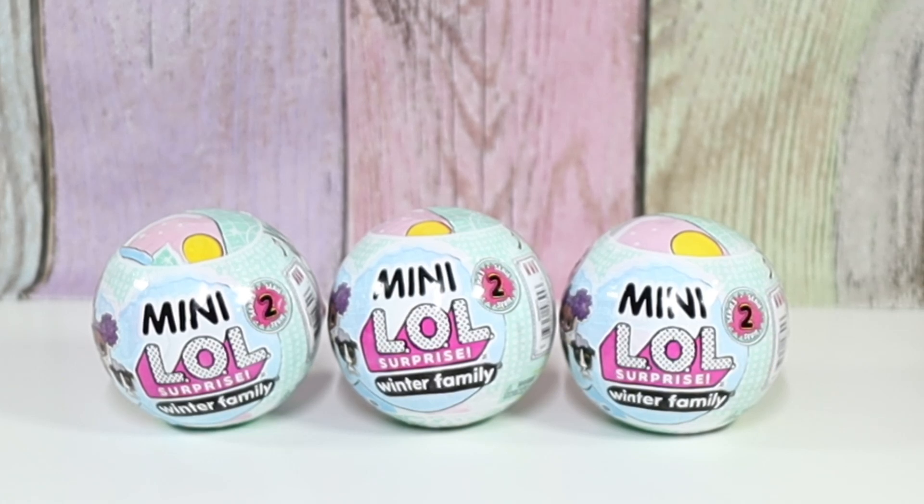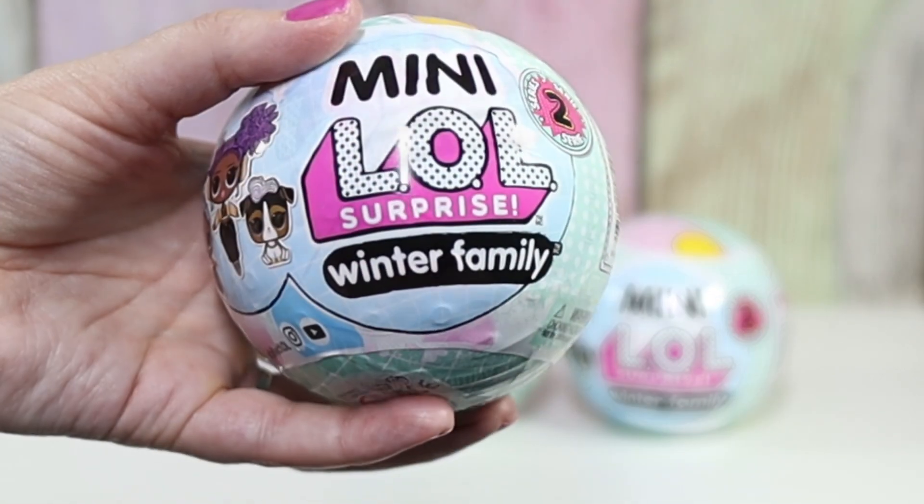Hello friends, welcome to Tally's Tricks. Today I'm going to open up LOL Surprise Minis. This is series two and we have Winter Family.